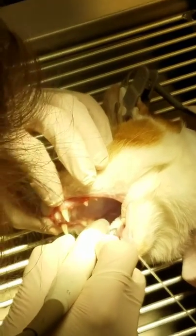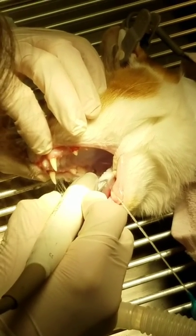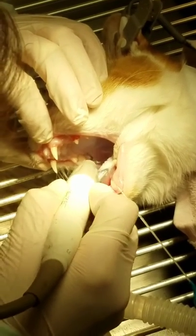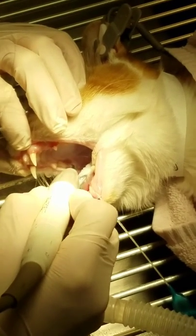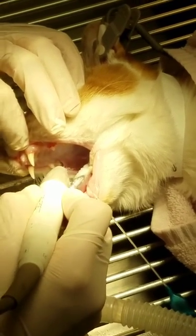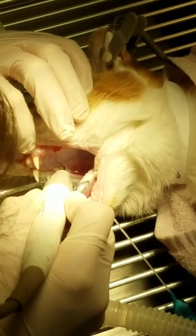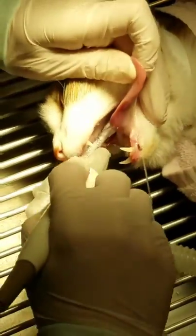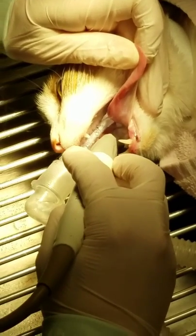What do you guys charge the general public? For routine dental, it's $127.50 and that is without radiographs. That covers the anesthesia, the cleaning, and an injectable pain med. That's not bad. If it's a dental disease treatment with radiographs, it's $150 and then additional for any extractions.